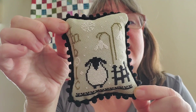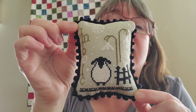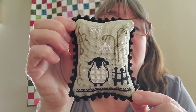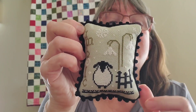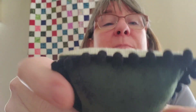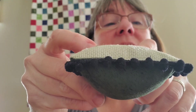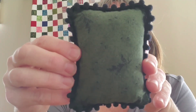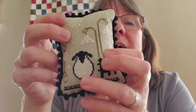This one was either a freebie or from Prim Stitcher — a little sheep. It's got snowflakes on it but I still put it out for spring and summer. I like the little flowers and I just think he's adorable. I was practicing with pom poms on this one — you can see the pom poms — and it has a dark green backing.